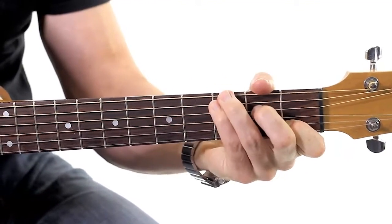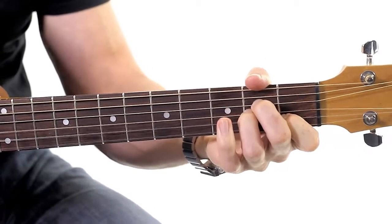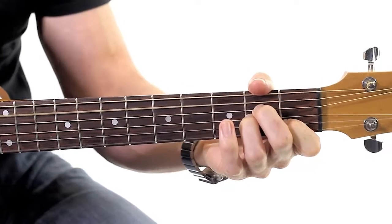Now you might notice, if you have a look at the way I change from C to A minor, I left two fingers where they were. I'll show you that in a second.